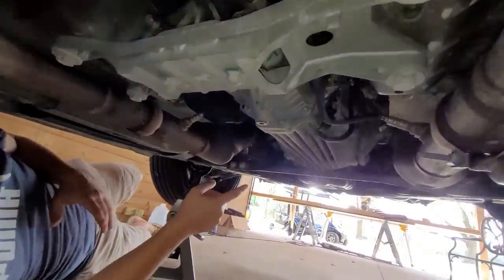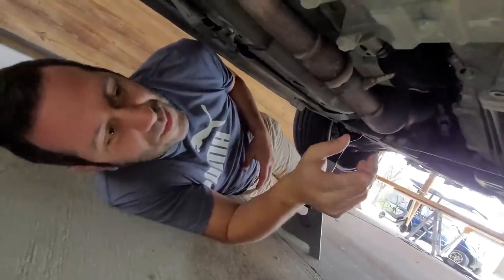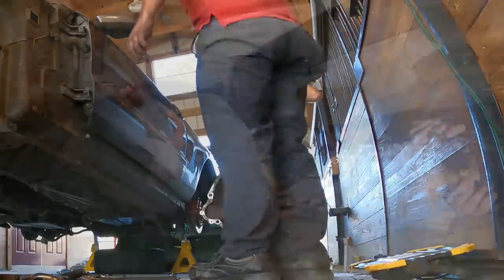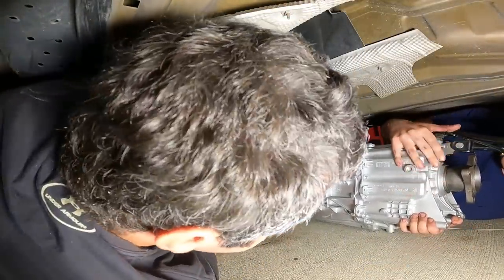Obviously I'm all about a deal and I like to solve my issues on a budget. The main problem is in this market a major component like a transmission isn't cheap, and if I want to actually finish this project I might have to bite the bullet on this one. Paying for the fix wasn't really the hard part - it was the installation on jack stands that had us a bit stuck.